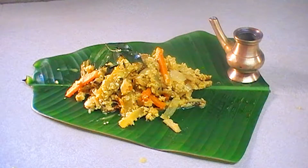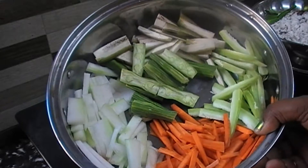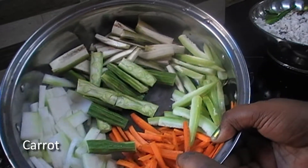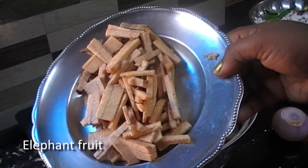I am going to make an avial. I am going to use carrot. This is a carrot.